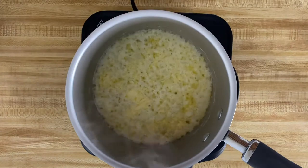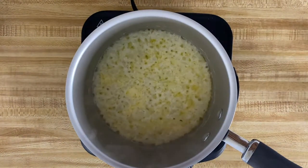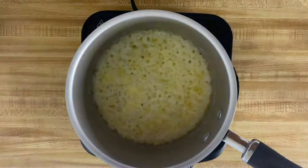Moving on, once your onions are in the pot, you're going to let that simmer for about four to five minutes, or until the butter is slightly reduced down.